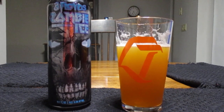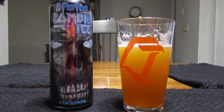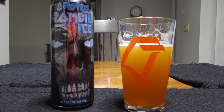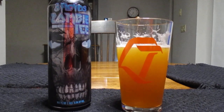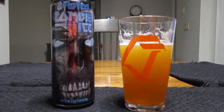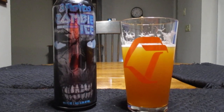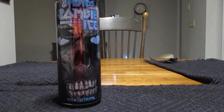If you guys like pale ales, this is the one you're gonna want. It's got a really nice taste to it and it's very unique. I've tried one other Three Floyd's beer about a year and a half ago and I remember I liked it very much, but this is my first time with this one.